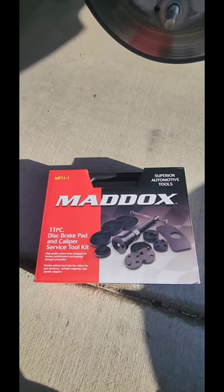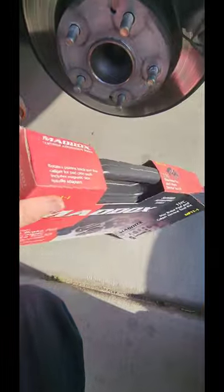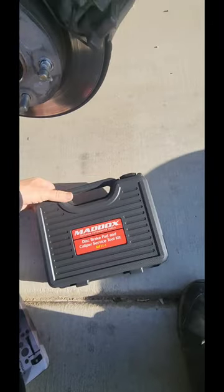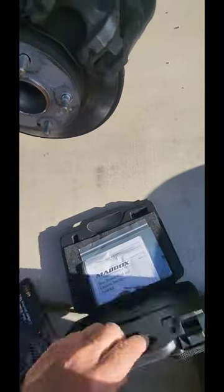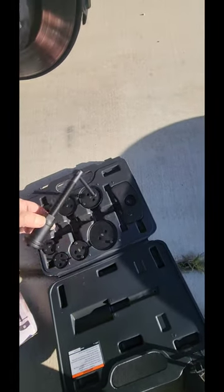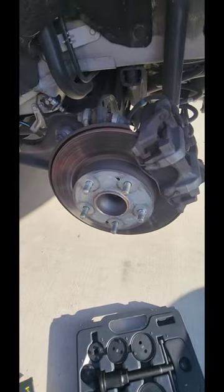I'm going to try out this great service kit. To compress the caliper back in, we just installed the brake service tool kit. I'm just going to turn it and press it back in.